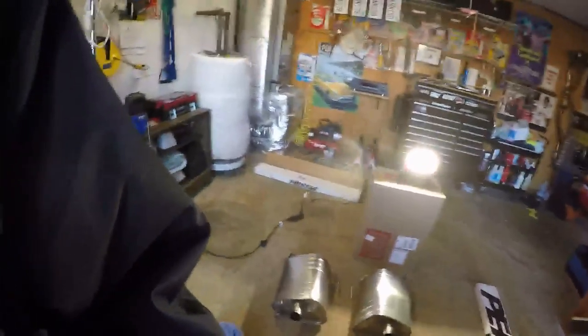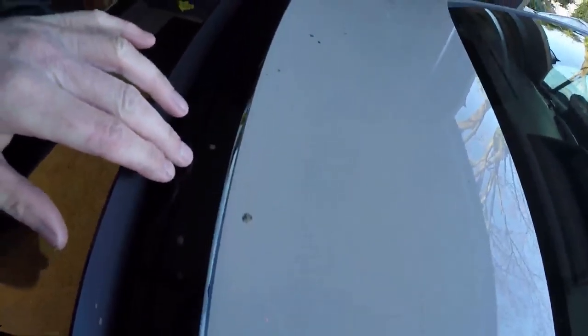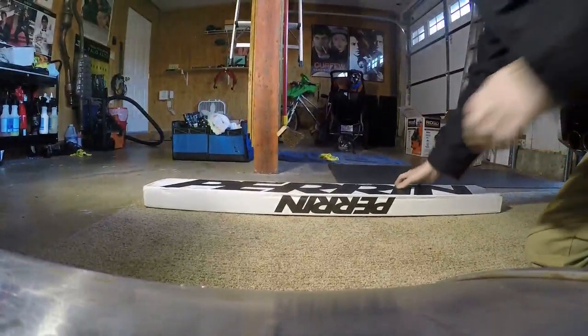Alright guys, this is a quick video about the Perrin spoiler swap — the Perrin gurney swap. Look what these birds are doing to my car! I can't wait for that tree to be out of here.